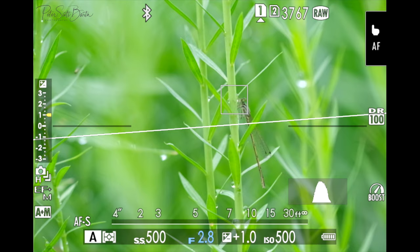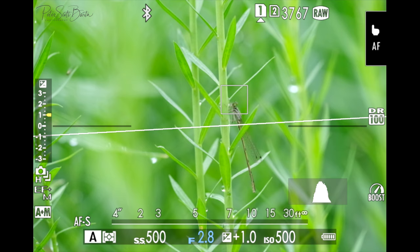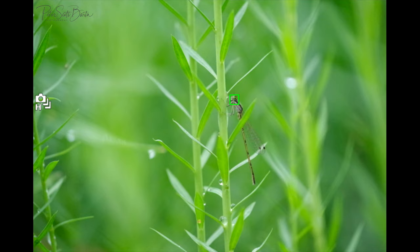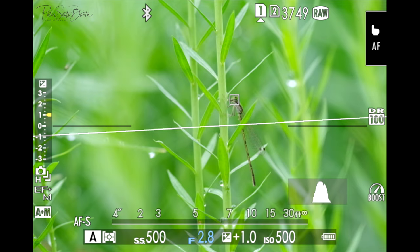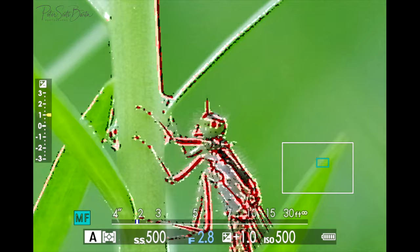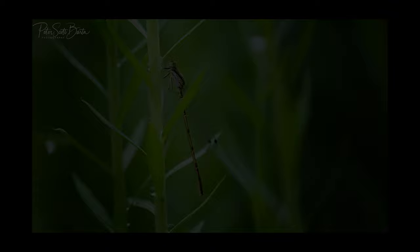I'm photographing the damselfly at 1/500th of a second, which is pretty good. I like to stick around 1/500th or faster for macro because you're shooting at a longer focal length on something so small, so faster is better. F-stop is at f/2.8 for that nice depth of field. I'm overexposing slightly since he's a bit dark, ISO is at 500 which still looks great on the X-T3. I'm using a very small focus point, and I've also switched to manual focus with focus peaking turned on — if it's red, that part is in focus.